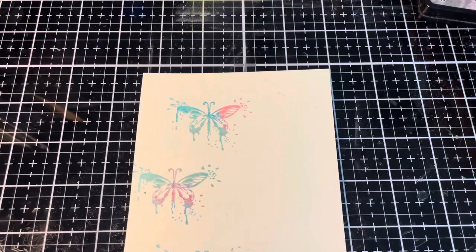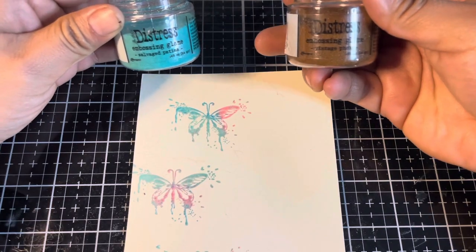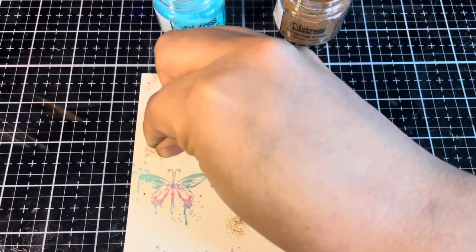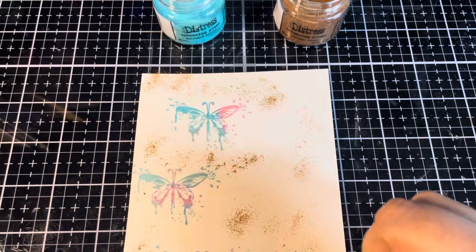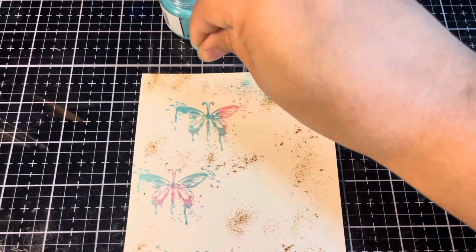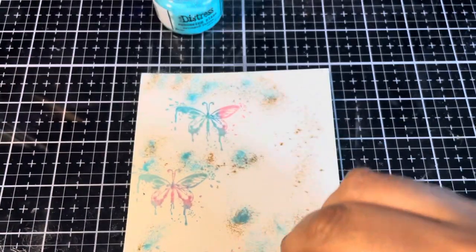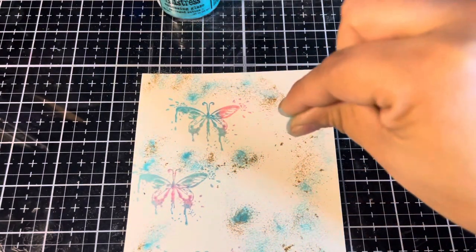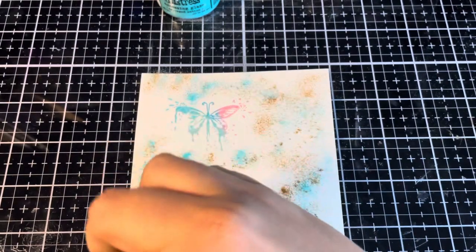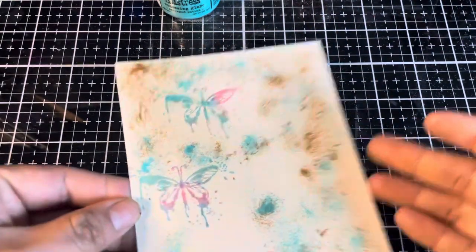Now let's add our Distress Embossing Glazes. For this section I'm going to be using Salvaged Patina and Vintage Photo. I'll start with the Vintage Photo and just sprinkle that on here and there. Then we'll come back in with Salvaged Patina. This is going to be a really good color combination. I might want to go in with a bit more brown — yep, definitely a bit more. Now we'll just quickly tap that and see how the coverage is.